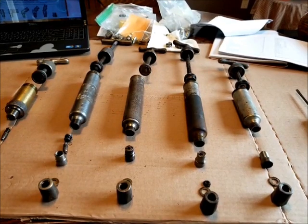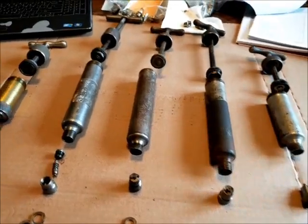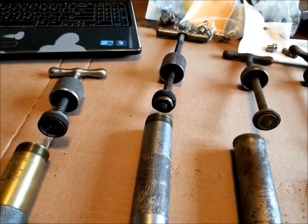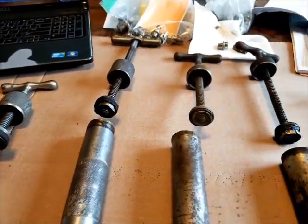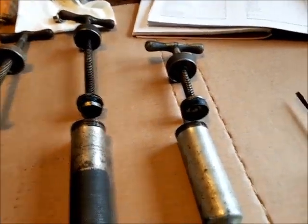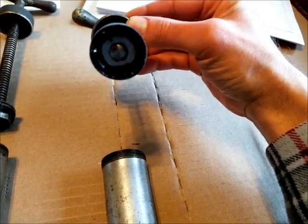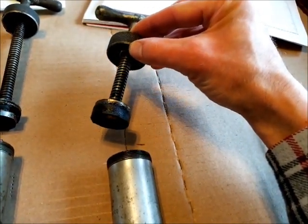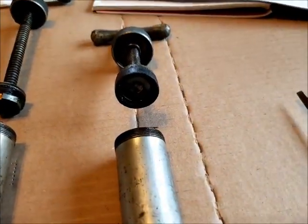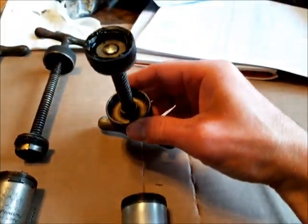Okay, I've got them all apart to show you the differences internally. Starting at the back of the guns — they're all basically the same: they all have the Acme thread to screw down and activate the gun, and they all should have this leather cup seal, kind of like you'd see in an old tire pump. Most of these are in very poor shape and I'll have to rebuild them with new leather seals.